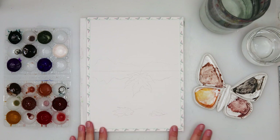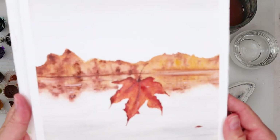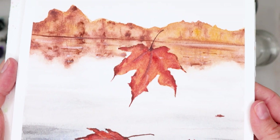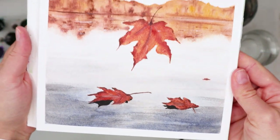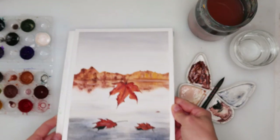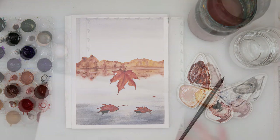Hey everyone and welcome to my channel. Today we will be painting — I think this is the sixth painting in my fall series — and this time we will be painting a sea scene. Of course, what would be a fall series without the sea? So some leaves falling on it and some distant mountains. This one is gonna be fun so let's get started.